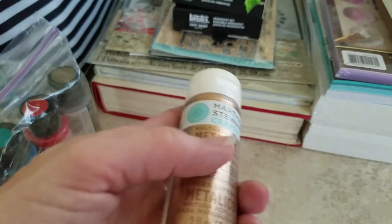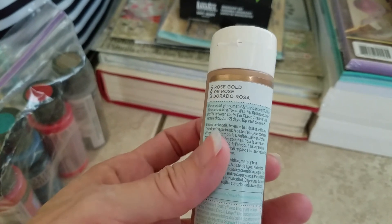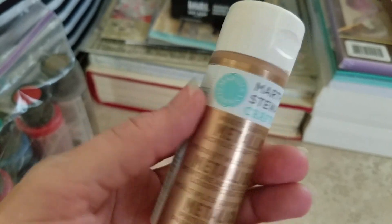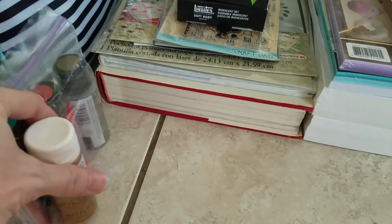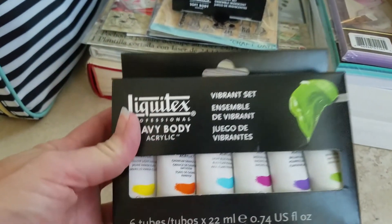I also found this Martha Stewart rose gold — I had gotten it on Amazon before and really liked it a lot, so I decided to get another one. Those were the paints from the FolkArt and Martha Stewart section.